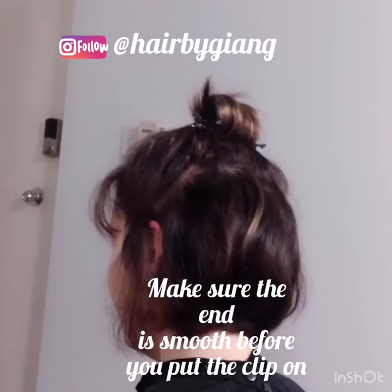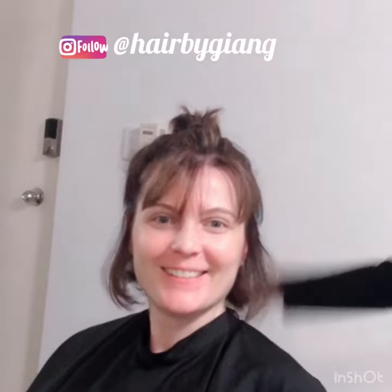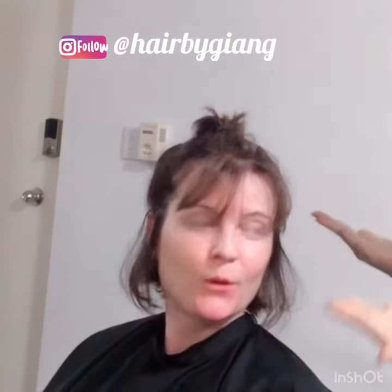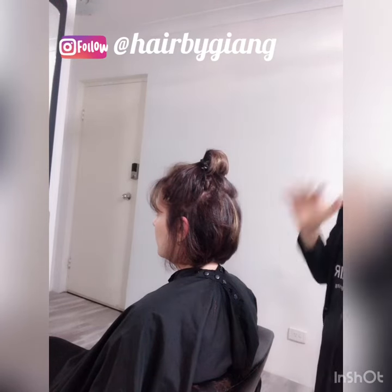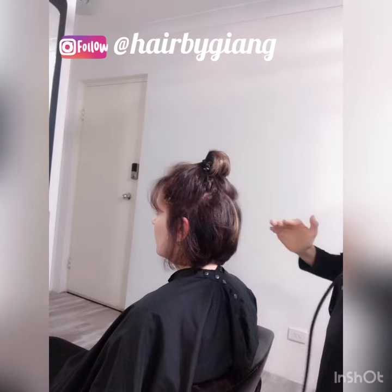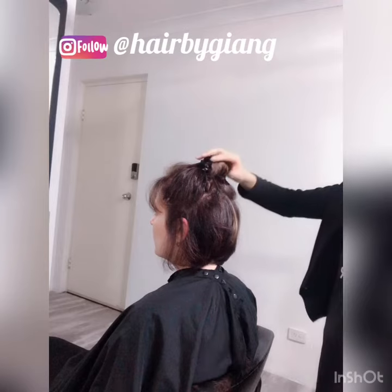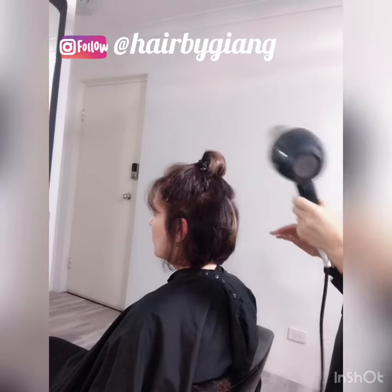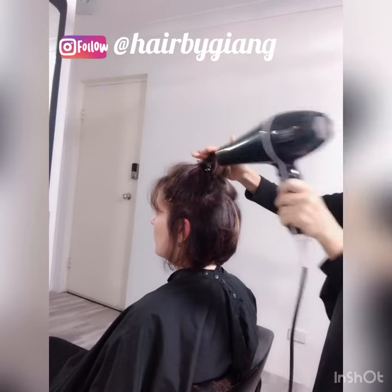This is how she looks going to bed. Now, what if you wash your hair in the morning and you really don't want to blow dry your hair — what should you do? After you wash your hair and it's drying, do the same: just roll it like that, then use the blow dryer and blow dry the outside for five minutes.